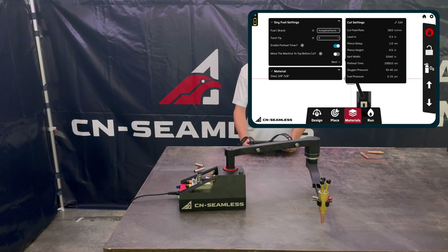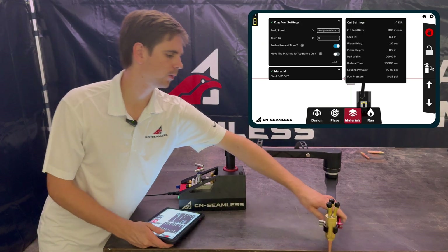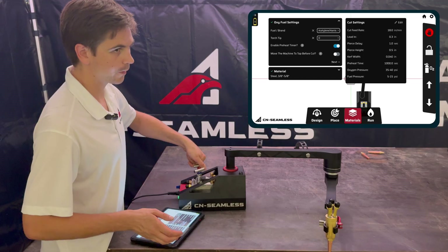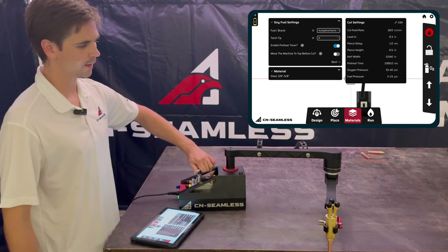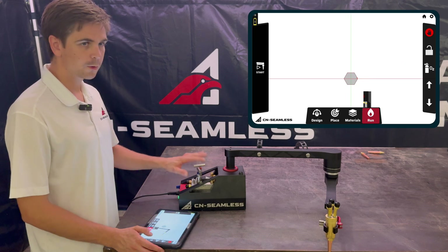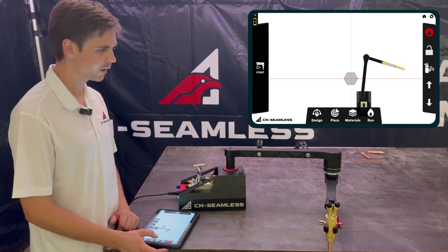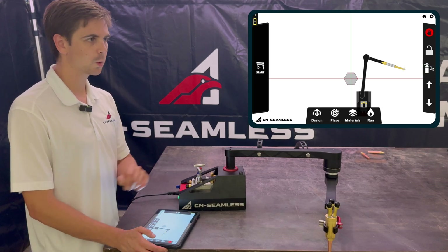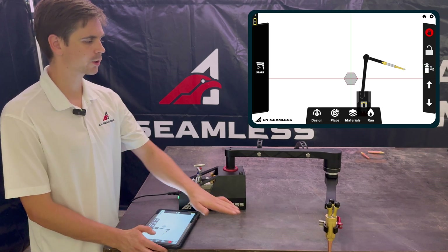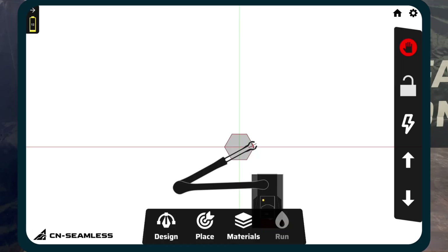Once the materials settings are configured, move the torch off the edge of the material, turn the fuel on, light the torch, and set the neutral flame how you like it. Once you've set the neutral flame, you can do a quick test of the cutting jet by holding down the oxygen button on the right side — that gives a quick burst of oxygen so you can check that the cones are behaving as expected during cutting.